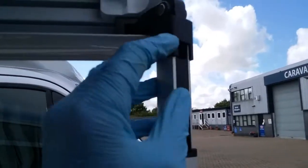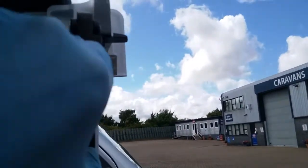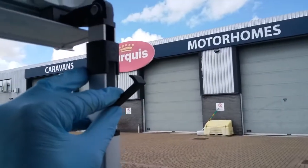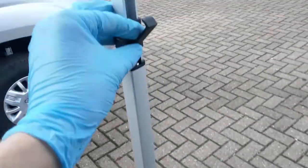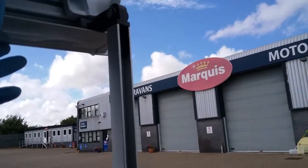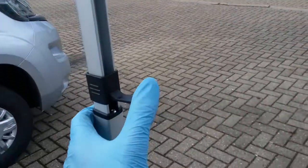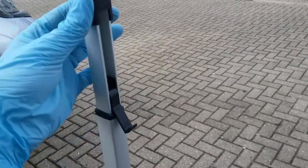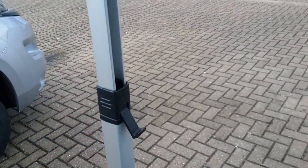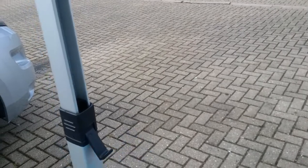Just lift up here and then pull out this black lever, which will then allow the leg to drop to the ground. Get the canopy at the height that you require, then lock it into place. This part here will then just drop over it to make sure it can't be accidentally released.